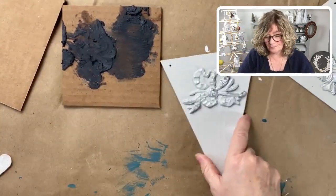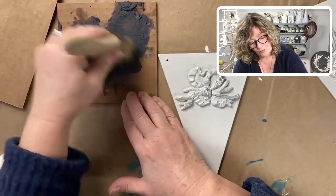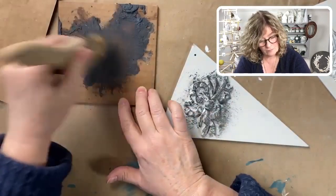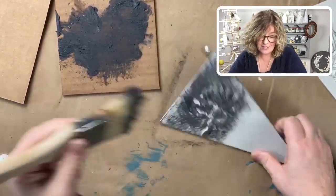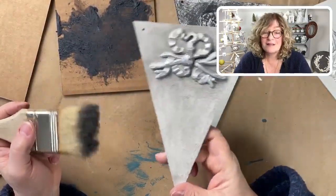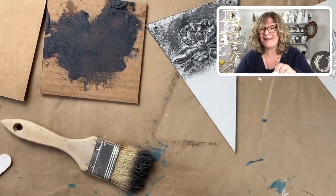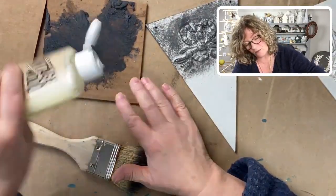I load up the brush and pounce it in there. Now I just realized — this one had a coat of clear wax on it first, and you can see how different that is. I'm going to continue but you're going to see how completely different that is. You can see how it's kind of biting. So I'm going to liquefy it a little bit more with the beeswax and keep turning the brush to get into all the little nooks and crannies.